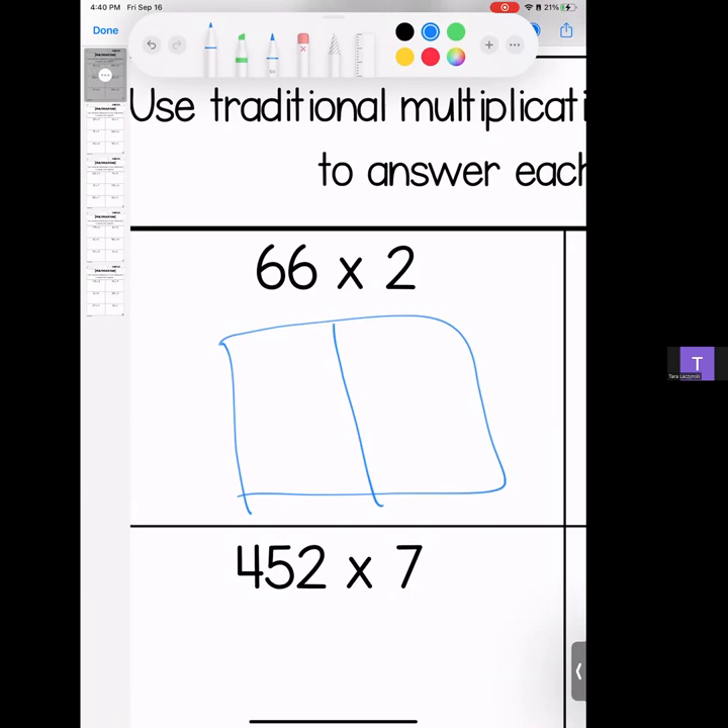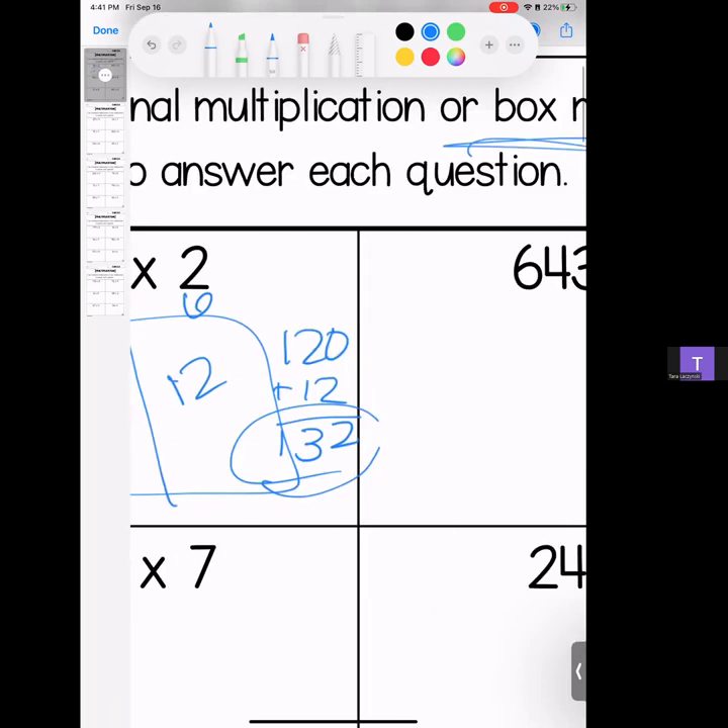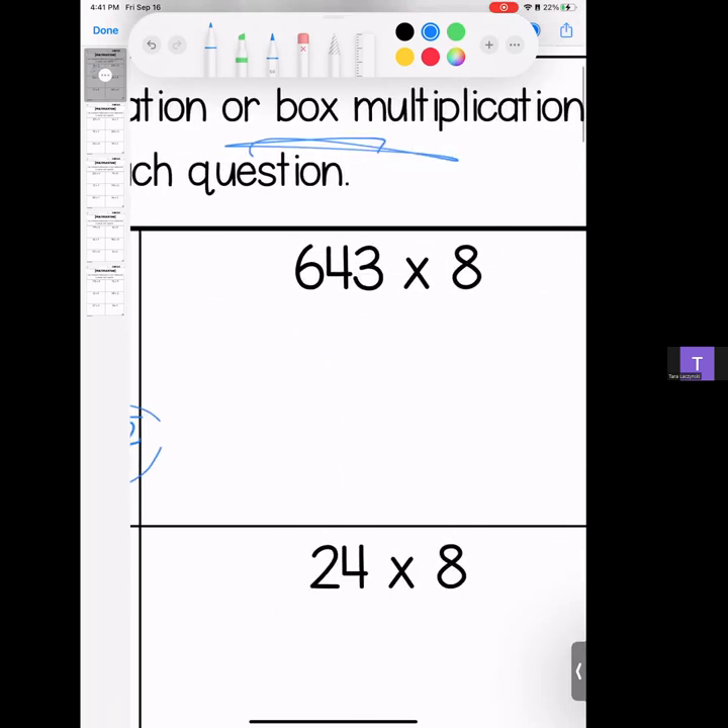This is the box multiplication for this homework set. If we have 66, we split it — we have 60 and 6. Two goes on the outside; each box takes a turn. So 2 times 6 gives us 12, bring your zero; 2 times 6 gives us 12. We stack them and add them — make sure you're lining up your place value. 2 plus nothing is 2, 2 plus 1 is 3, and 1.